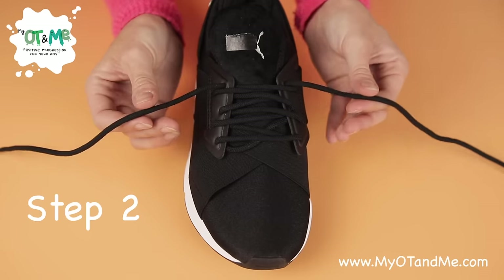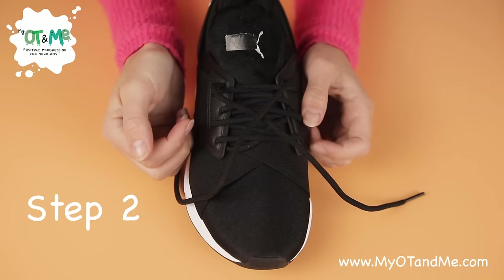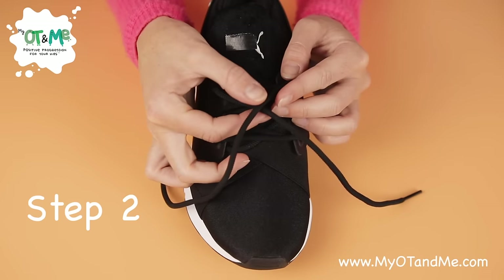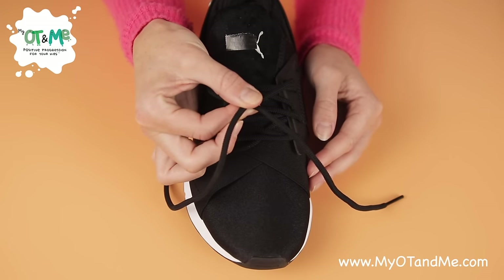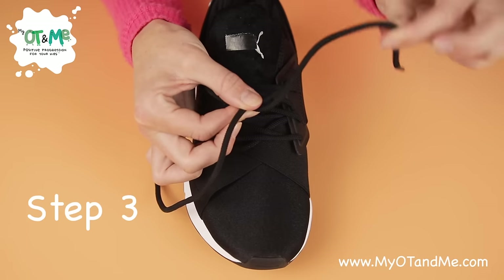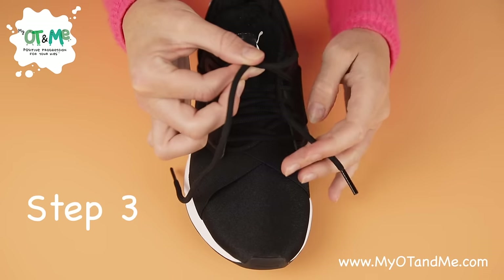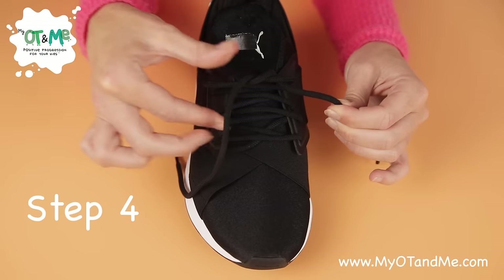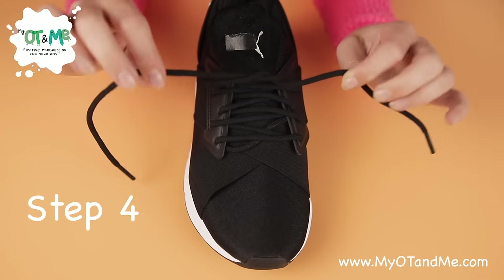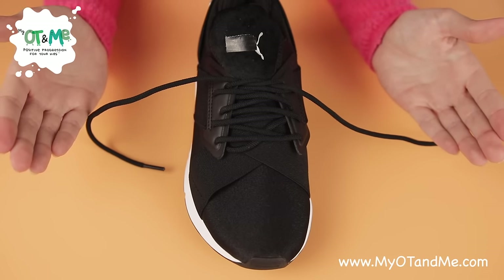Our next step is to cross the laces across each other to make an X. See the X in the front? Now I'm going to pinch that X right between the two laces with one hand, then get the lace that's at the front, pass it underneath the X and grab it on the other side. Let go of your pinch, grab the other lace and pull out. Excellent — you've done the next step.